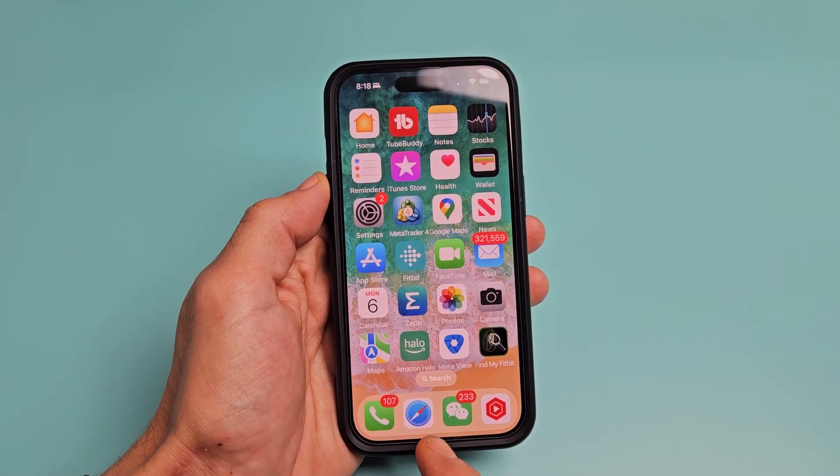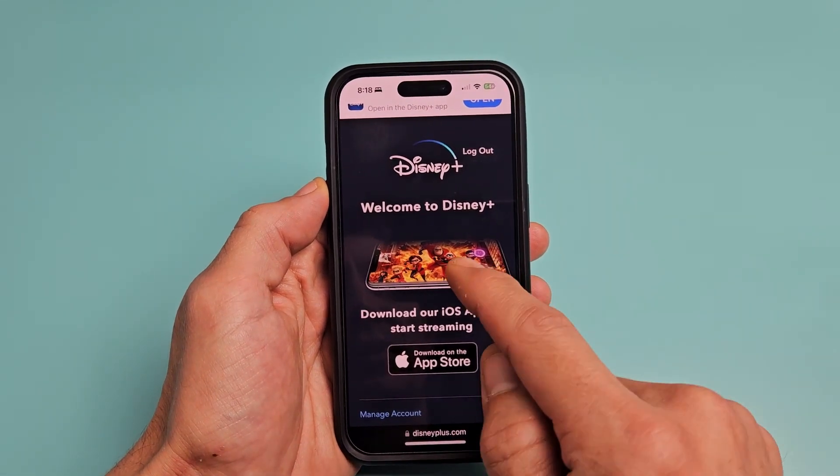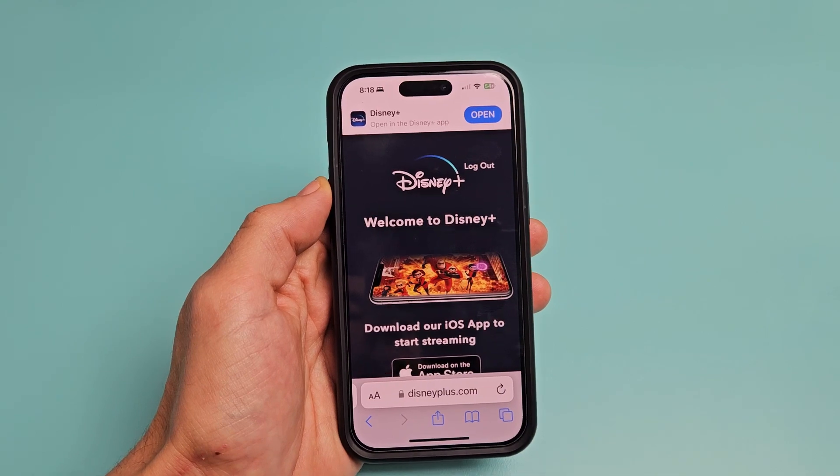For example, I'm using an iPhone here. I'm going to go to my Safari browser and then go to www.disneyplus.com.